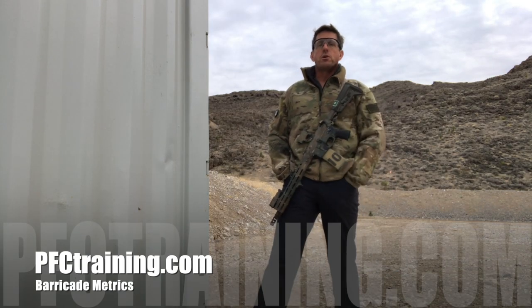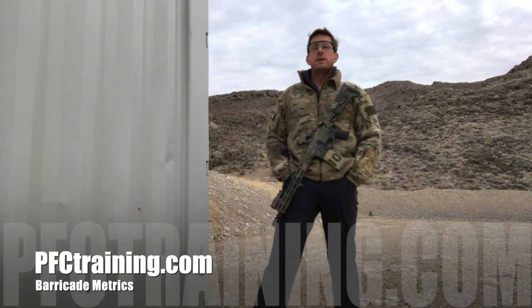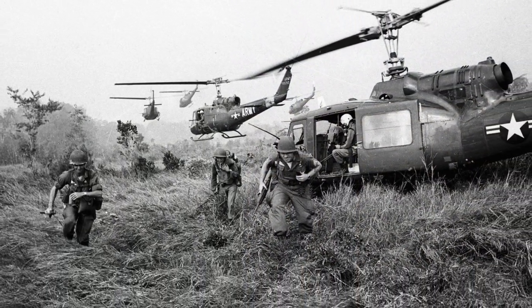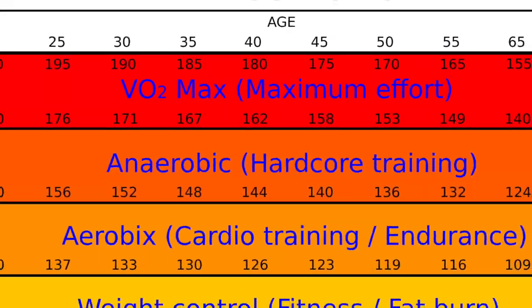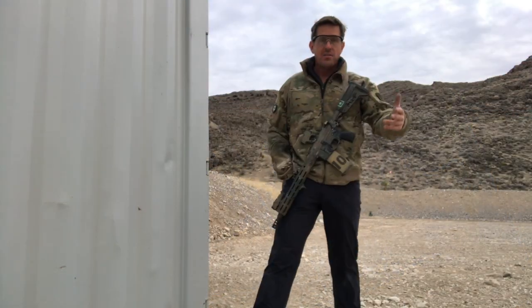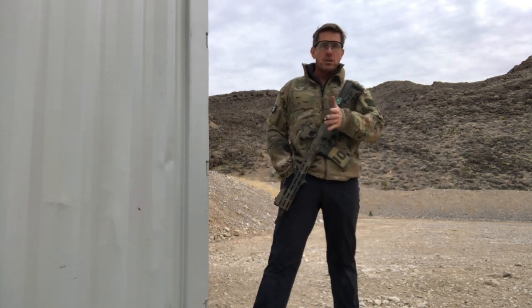Hey guys, Brian from PFC here with a new drill for you — or something to add to your training list. A wise guy once said that when you can't measure what matters, you make the things that you can measure matter. And that's not a good thing — that's kind of an ass-backwards thing. So we're calling this barricade metrics.